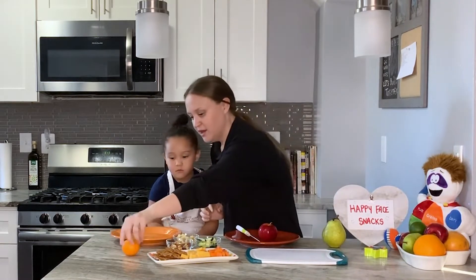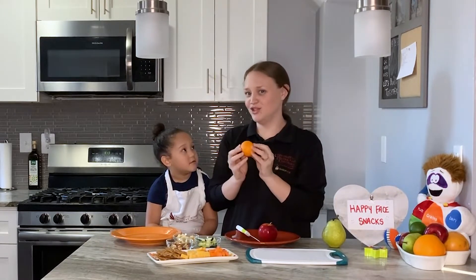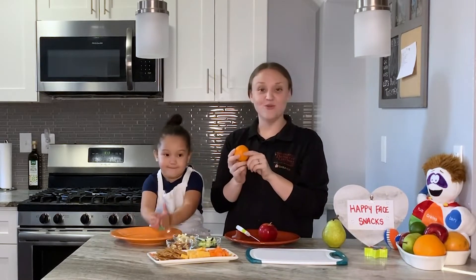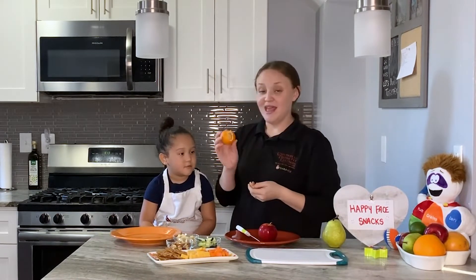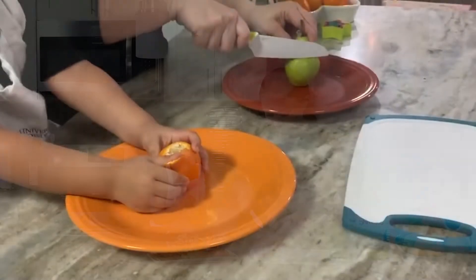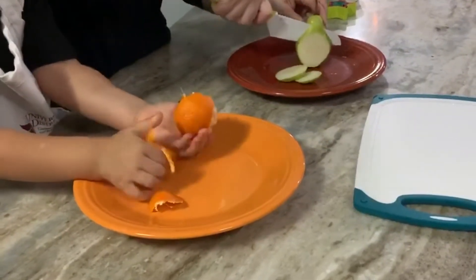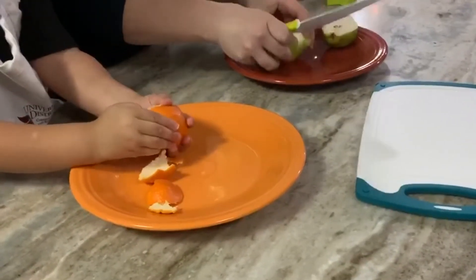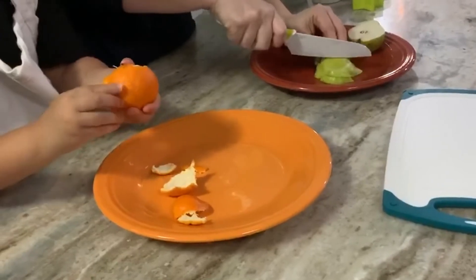While I'm cutting the apple and the pear, do you want to show our friends how to open this? A lot of the time these are kind of like oranges — they're a little bit smaller. They're called mandarins, and they're also tree fruits and they're really great for little kiddos. If I can get it started, Miss Phoenix can peel that. The thing about the happy face snacks is you really want to cut all different shapes and sizes of the fruits or other foods that you have. So today we're talking about tree fruits — apples and pears and different things that grow on trees.